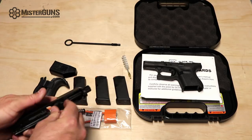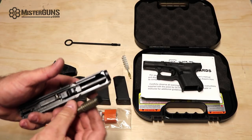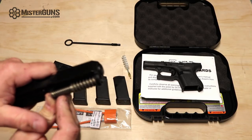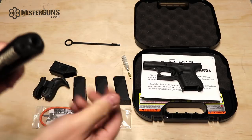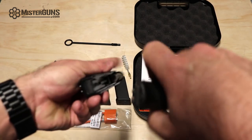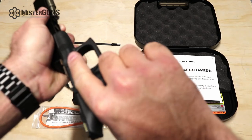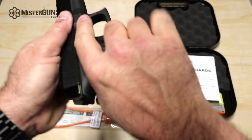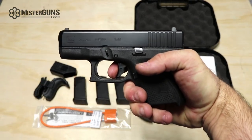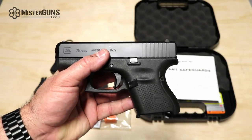So what we'll do is go ahead and pop this together and reassemble it. It goes back together the way it came apart. You put the little plastic piece in the front of the slide — you've got to make real sure to get it all the way down, otherwise it's going to get funky when you try to put it back together. You have the guides on the frame here, and we slide this back together. Put it right there in the back — and she's back together. So there we are, that is our Gen 5 Glock 26.